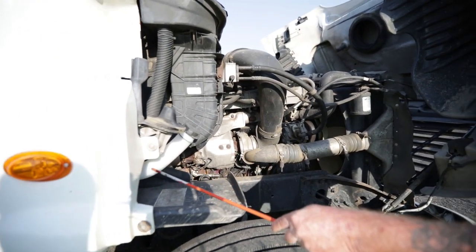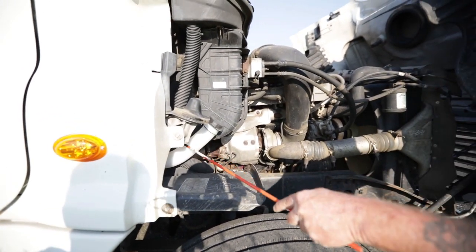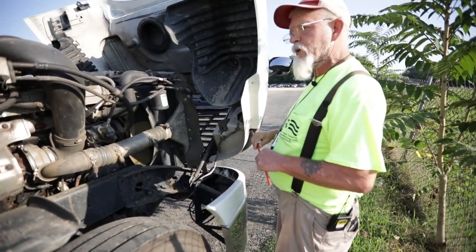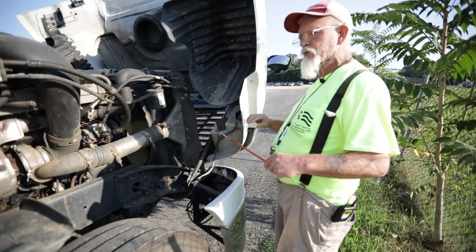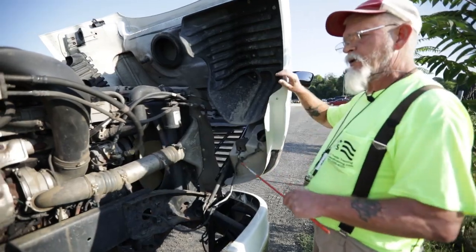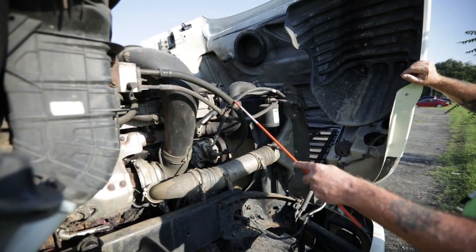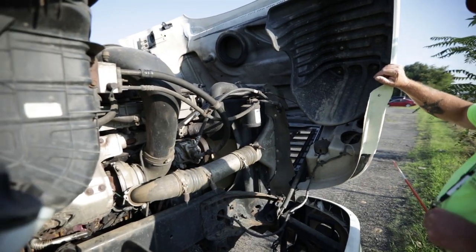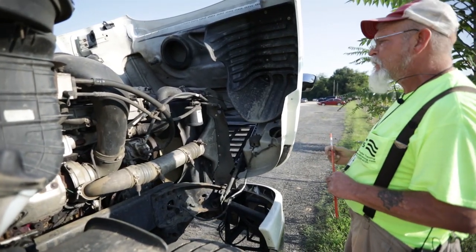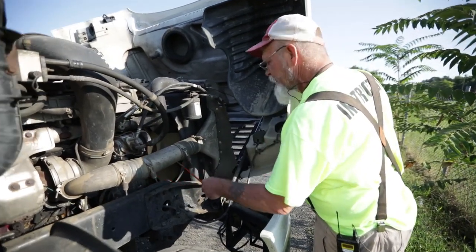I notice my windshield washer reservoir is here — I want to look at it because when I get in cab, I have to demonstrate my windshield washers. My windshield washer reservoir is not bent, cracked, or broken; no missing nuts or bolts; it's filled to the proper level; I see no leaks; and my cap is intact. I notice all the hoses in my engine compartment — they're not dry, rock, cracked, frayed, or bulging, and I hear and see no leaks. On this side I don't see my bottom radiator hose, which would tell me the water pump is on the other side.